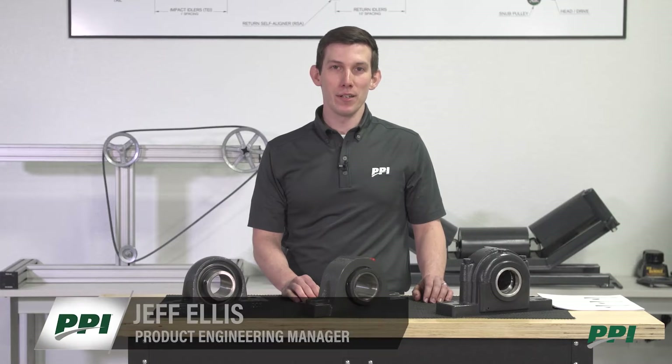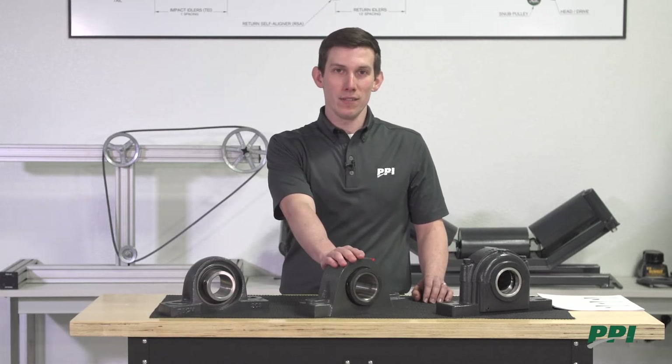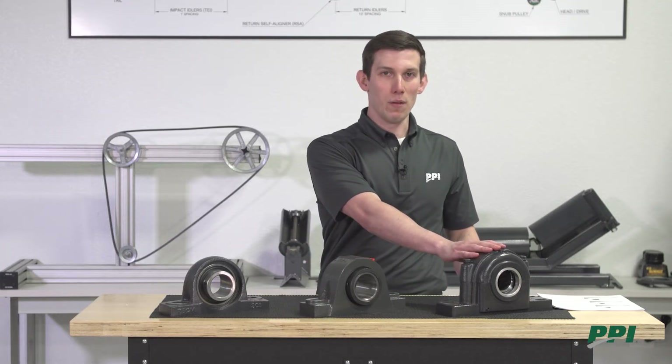There are several types of mounted bearings that PPI uses on conveyor pulleys. First is the SCM bearing. We also have the PPI Type E and the heavy-duty SAF pillow block.